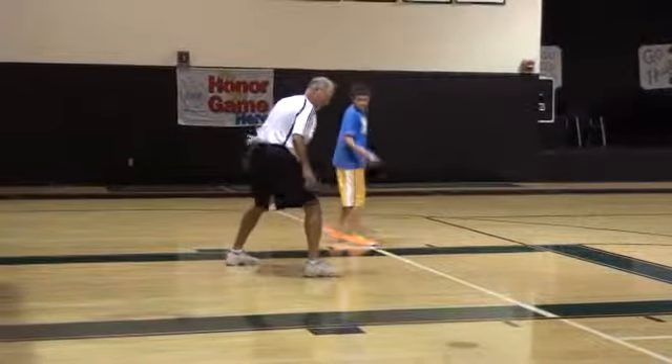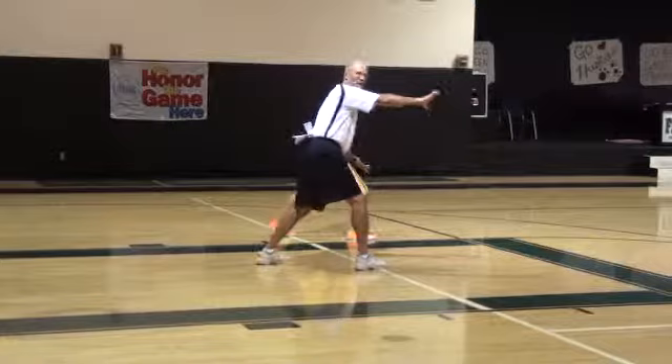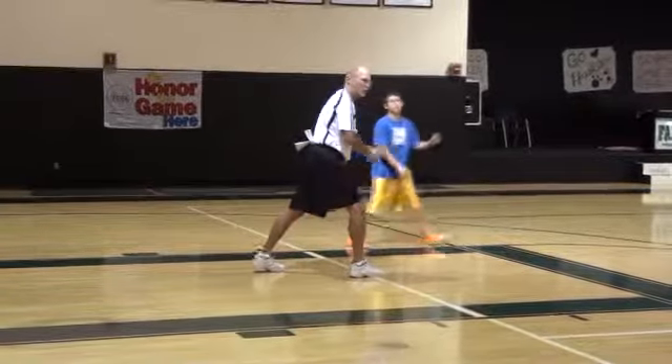So what we teach — we want to be in here, and now when he takes his first step, I'm taking my first step. And we just think that's a quicker, more efficient one.